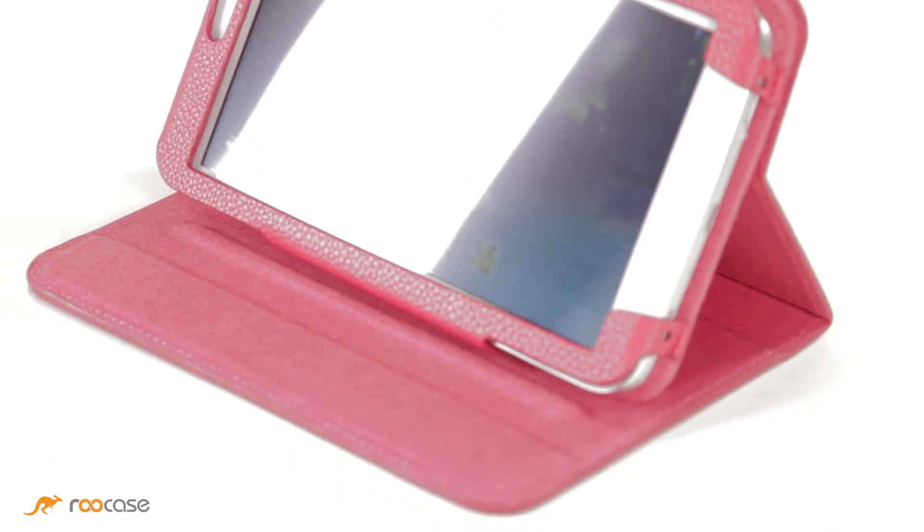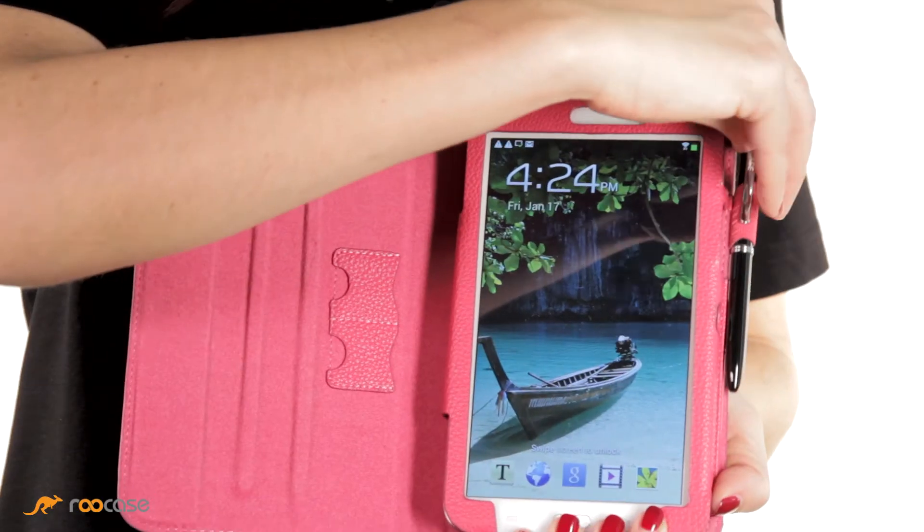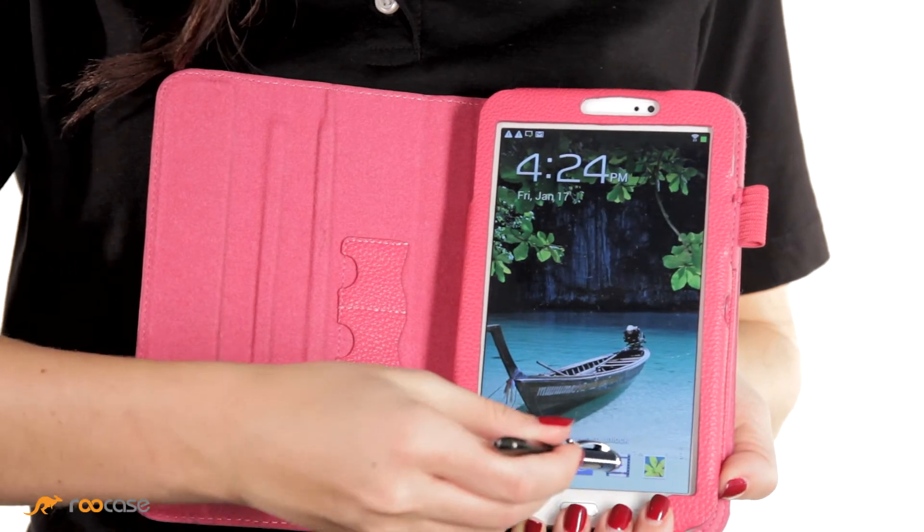There are three adjustable multi-angle displays. And you know it's bonus time — a stylus is included, which serves as a stylus and a pen that writes in blue and black ink.